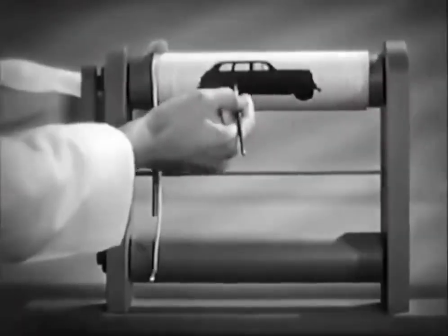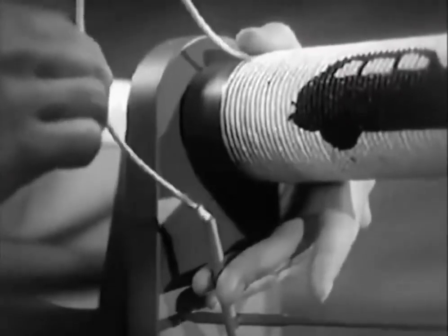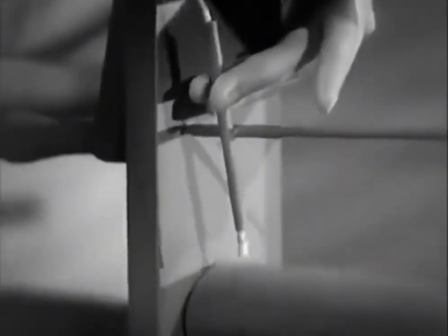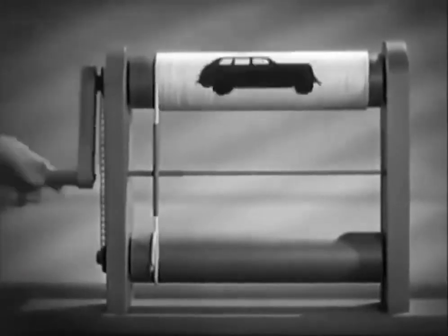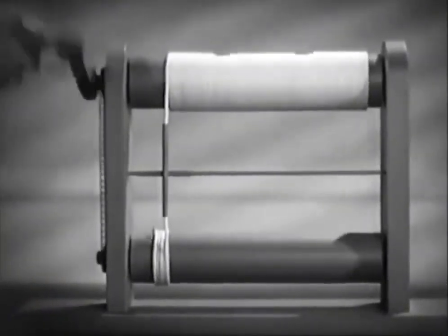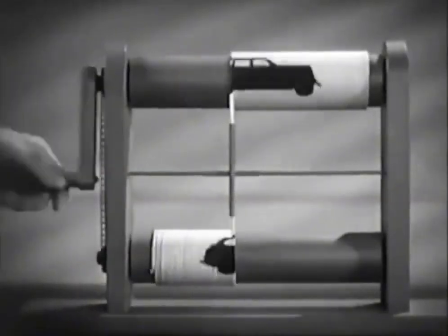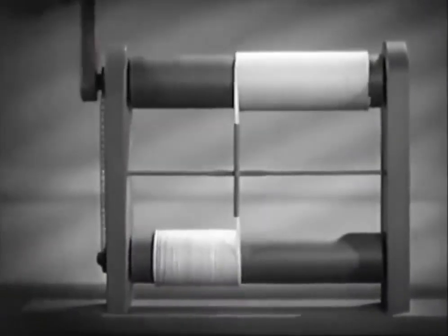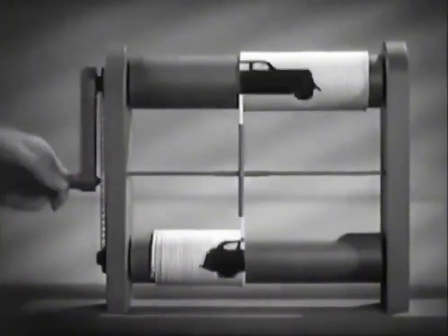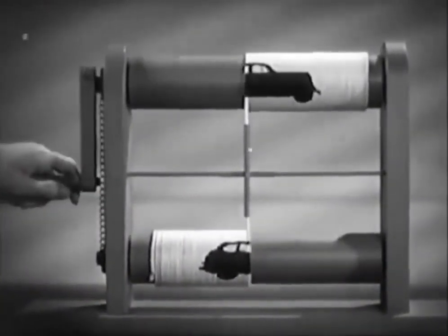Let's suppose we have a picture or a pattern which we want to send to another location, and the only way to send it is through a small tube. For our purpose, we'll make this picture on closely wound string. Now, if we start at one end of the picture, taking it line by line or string by string in proper order, we can run the string through the tube and assemble it at the other end, line by line, until we again have the original pattern.